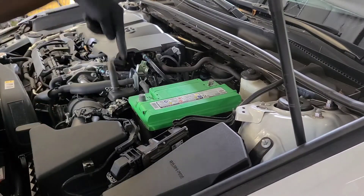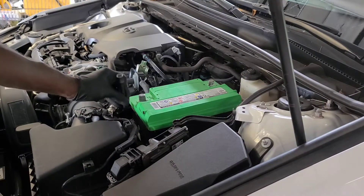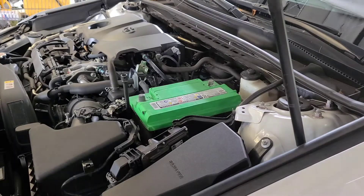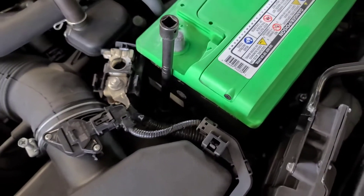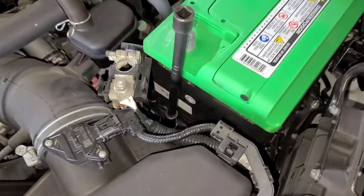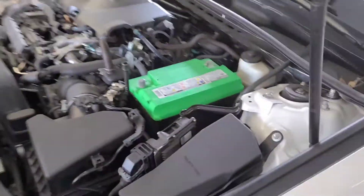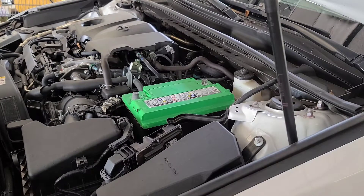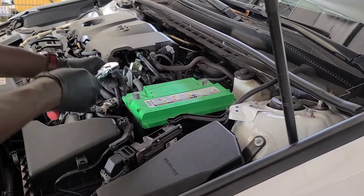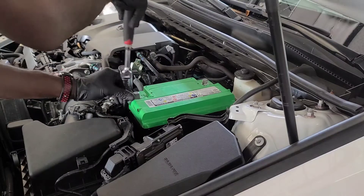Now you want to get down in there to get the 12 millimeter out — you'll need an extension for that. Then you want to take out the battery holder down here, which is a 13 millimeter.